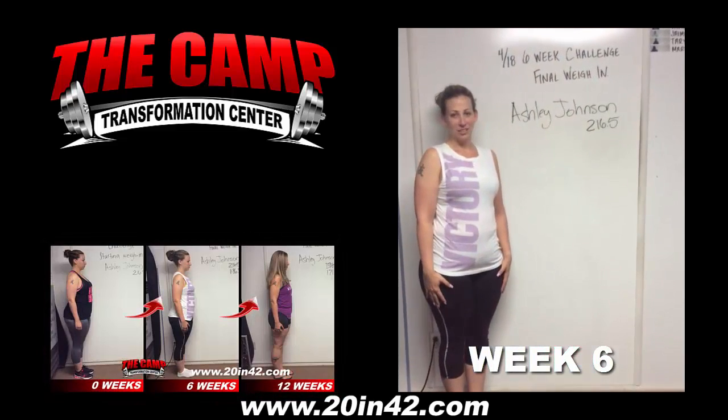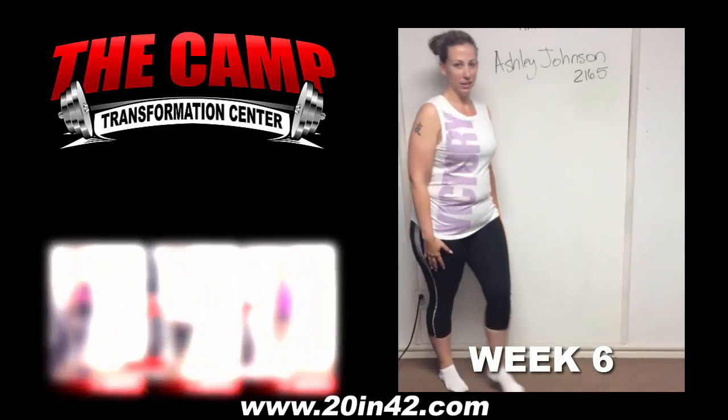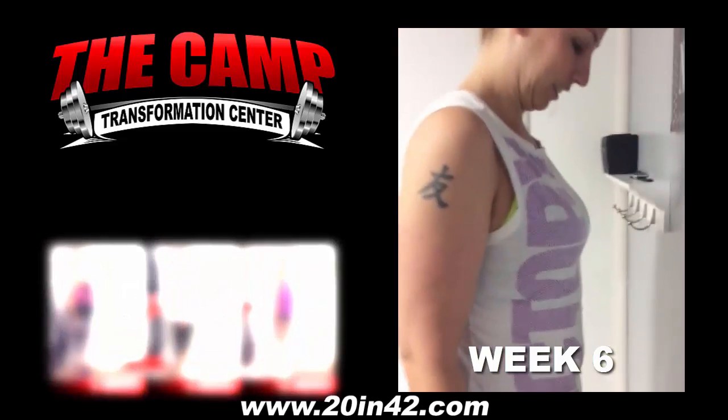We're here with Ashley Johnson today for the 418 6-week challenge final weigh-in. Ashley, go ahead and step on the scale and let's see where you're at. 196.3, good job!